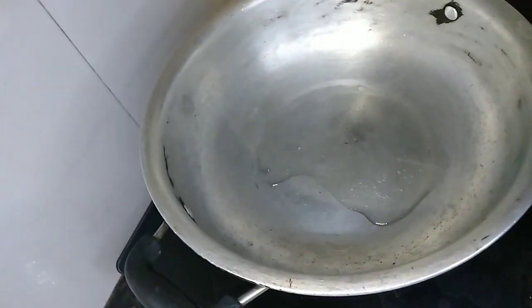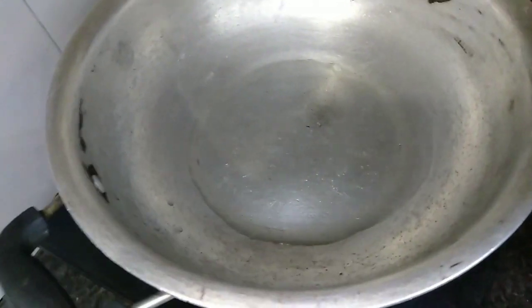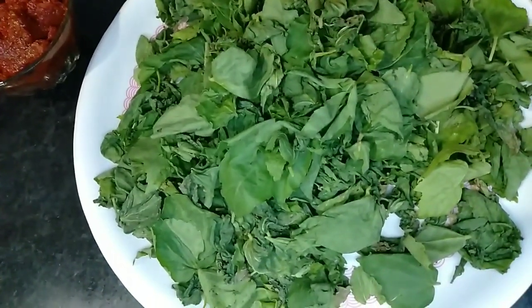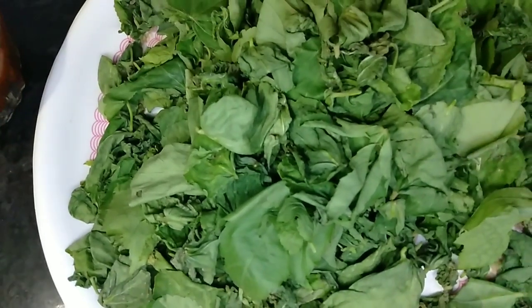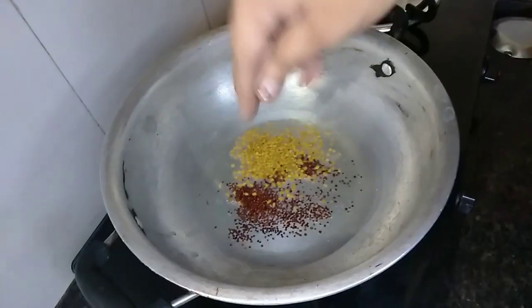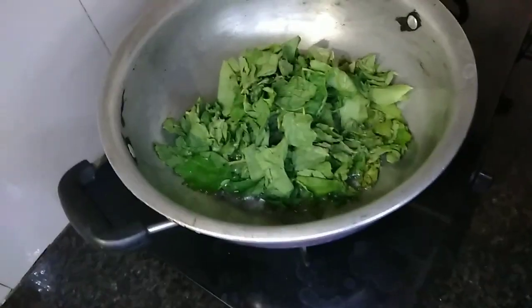Put the gutter in one cup of water and put it in another cup. Then we put the gongora in a bowl and put the gongora in one cup.